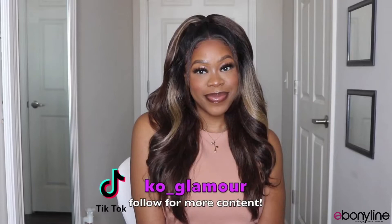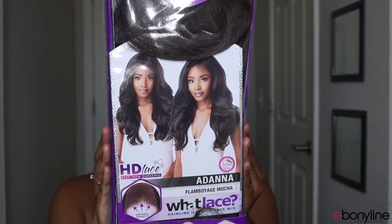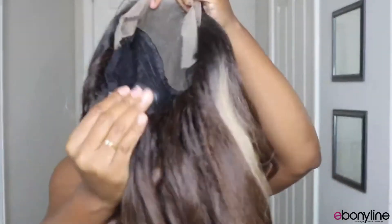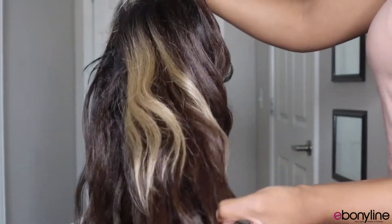Today I have the unit in the color Flamboyant Mocha. This unit does come in other colors if you're not feeling the mocha shade, but this mocha shade has more of a brown tone to it and you get the mocha highlights that are dedicated on the side of the unit.